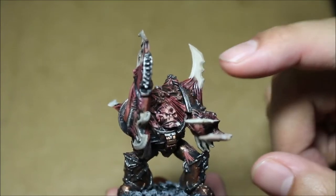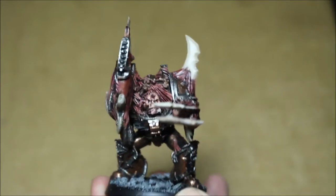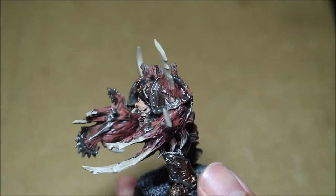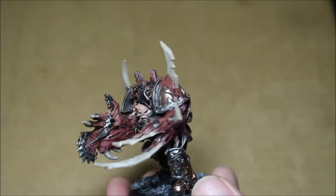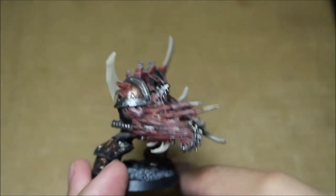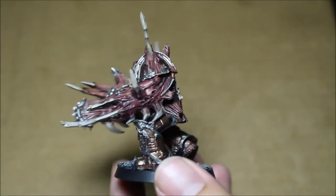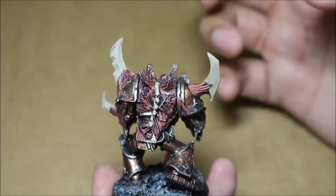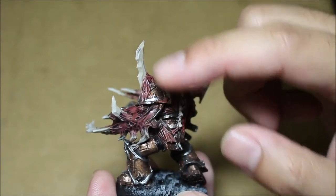I also decided to do the faces a little bit lighter than the rest of the skin tone, because when you look at a model, the face is one of the first things you see — the eye really gets drawn to it. I wanted to make sure that with all the business going on — the wiring, the cabling, all the nasty mutations — you can still tell where the face is and what the expression is. Even though I don't think these are the greatest sculpts Games Workshop has done, they're really done to match the Obliterators — the big hulking Chaos Space Marine with armor and these mutations.